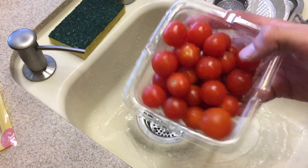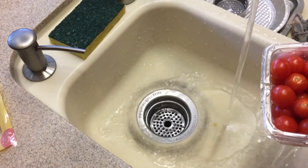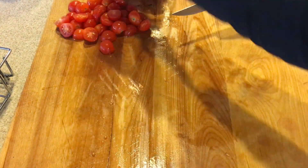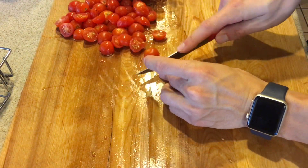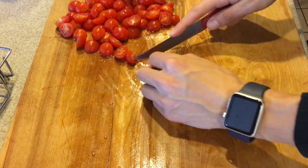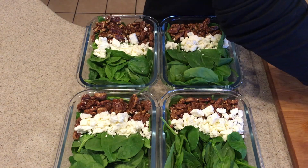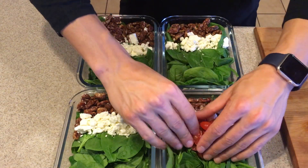Alright, let's rinse the tomatoes. Next, we're just going to cut them all in half. Then right against the feta, put your row of sliced tomatoes.